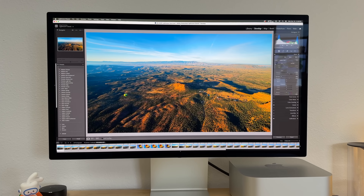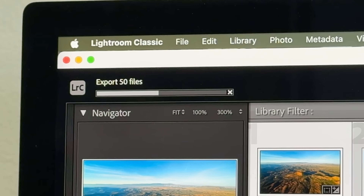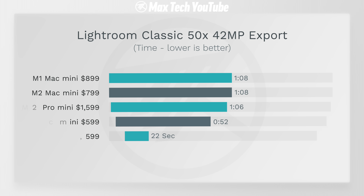We also did photo editing tests in Lightroom Classic — we exported 50 42-megapixel RAW photos. There was a crazy difference: the M4 Pro finished in only 22 seconds, which is like Mac Studio M2 Ultra levels — probably even faster than the M2 Ultra Max Studio — absolutely nuts compared to 52 seconds on the M4 and even slower on the older Mac Minis.